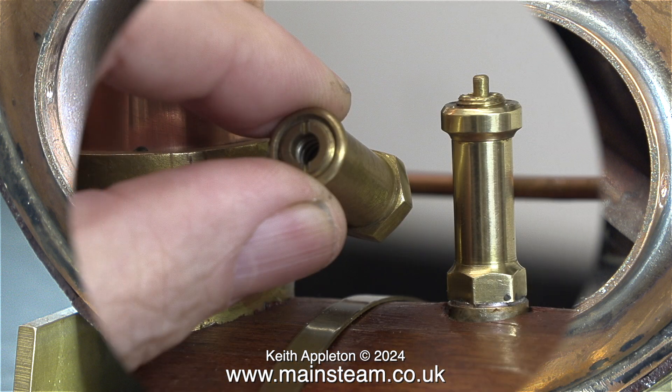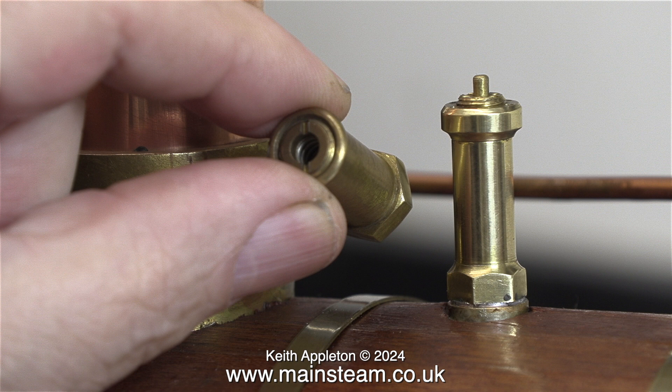I've tried the boiler on compressed air and I didn't like the noise that the safety valve made, so I've changed it for a pop type one from Jubilee fittings. This makes a quick noise when it opens and another quick noise when it shuts, whereas the original safety valve that was fitted made a noise all the time when it was blowing off, like the Stuart ones do.